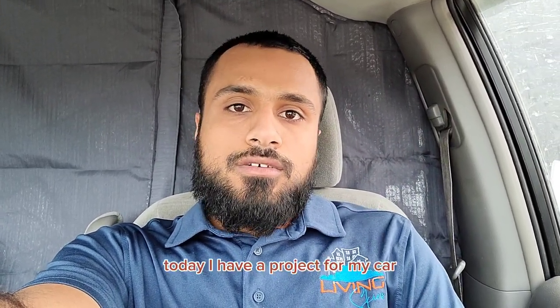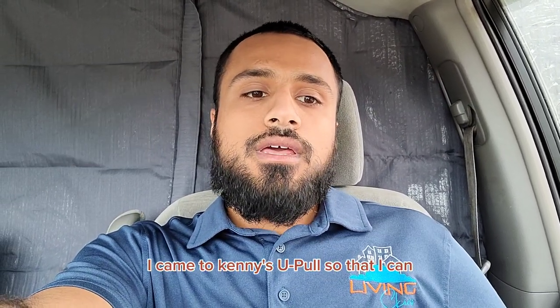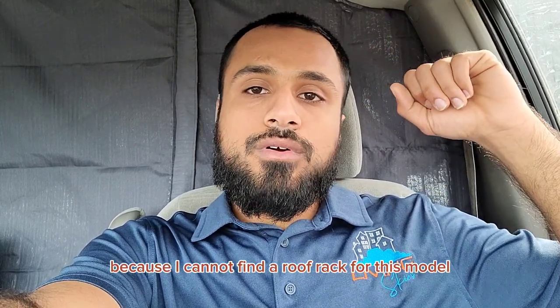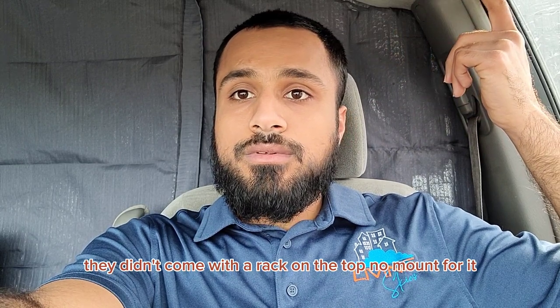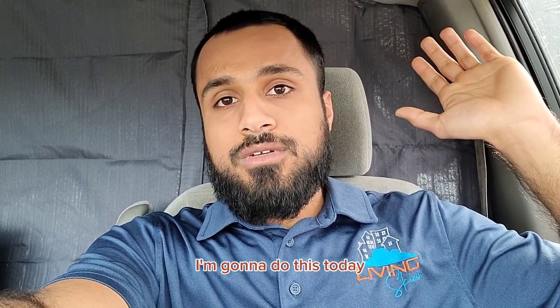Hey there, this is Lion of South Asia. Today I have a project for my car. I came to Kenny's UPO so that I can get a roof rack for my car because I cannot find a roof rack for this model. It's a Toyota Sienna 2004 CE and they didn't come with a rack on the top, no mounts for it. I have to DIY it, so bear with me. I'm going to do this today.